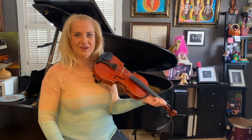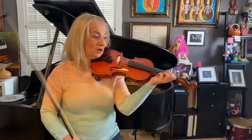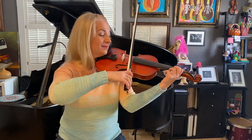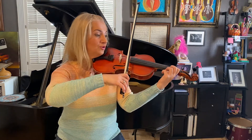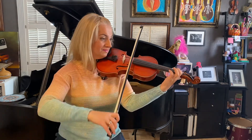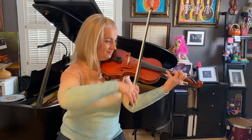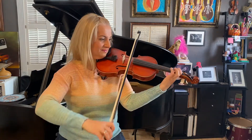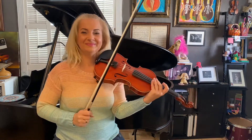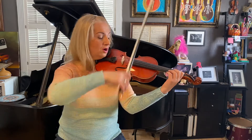Moving on to measures five through eight — open D string and first finger on A. One, two, go. Again the same section, measures five through eight: one, two, go.